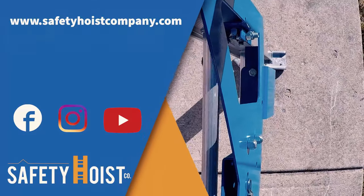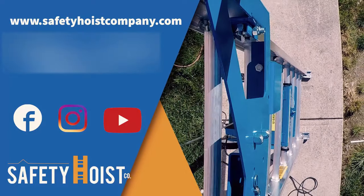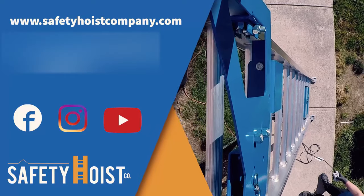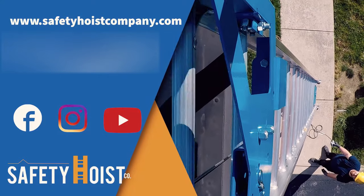Want to make your EH500 more efficient? Visit www.safetyhoistcompany.com to check out our growing accessories line, making it possible to lift buckets, bricks, solar panels, and everything in between. Whatever you are lifting, we have an accessory for you.